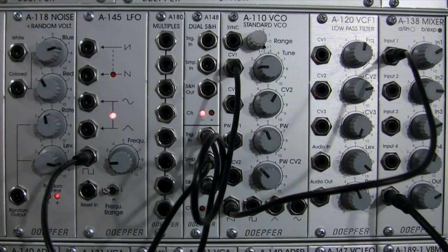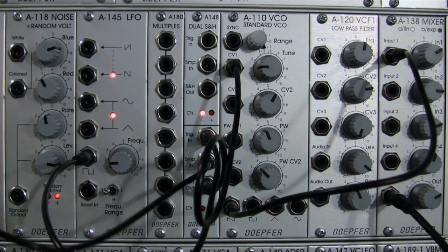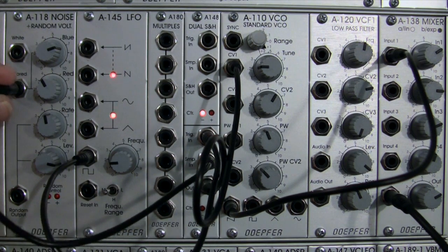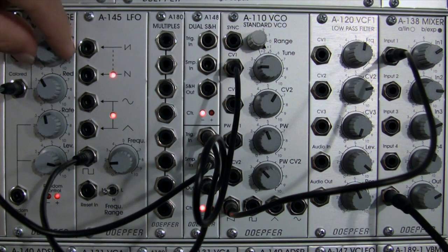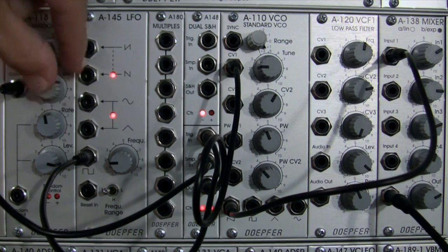Now we're going to unpatch from that — and we hear it stops because it's no longer able to sample anything. I'm going to patch into my Color Out and start to adjust the amount of high frequency noise and low frequency noise.